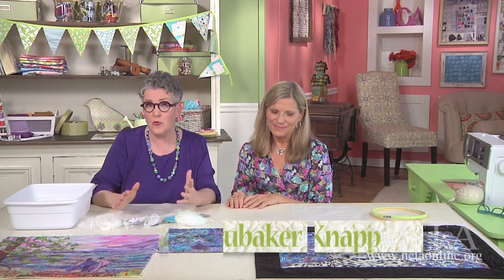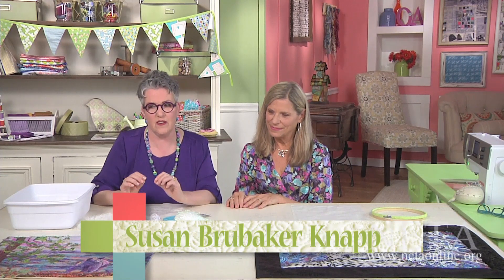Lorraine Turner makes beautiful work with really intricate embellishments that add so much to your pieces. So welcome — you're going to show us a little bit about this piece. Let's talk about this piece first.